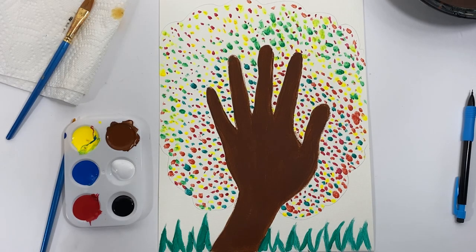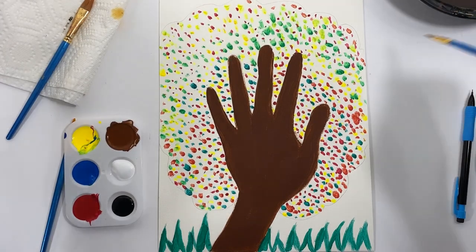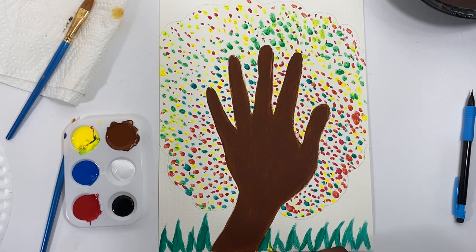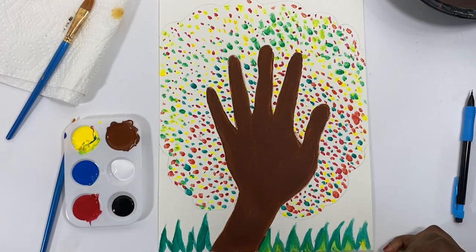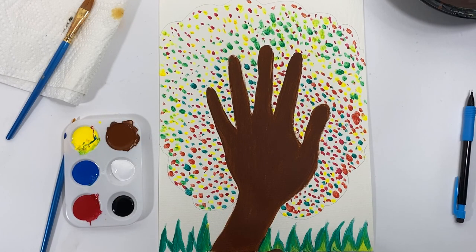Adding in some more green to the grass. With acrylic, it dries pretty quickly — in about 30 seconds to a minute, if you don't add a lot of paint, it'll dry enough that you can add another layer. That's great because you're able to work pretty fast and get a good amount done in a short amount of time. Unlike oil paint, which takes days to dry. Acrylic and oil both have their pros and cons, but acrylic is perfect for quick projects like these.